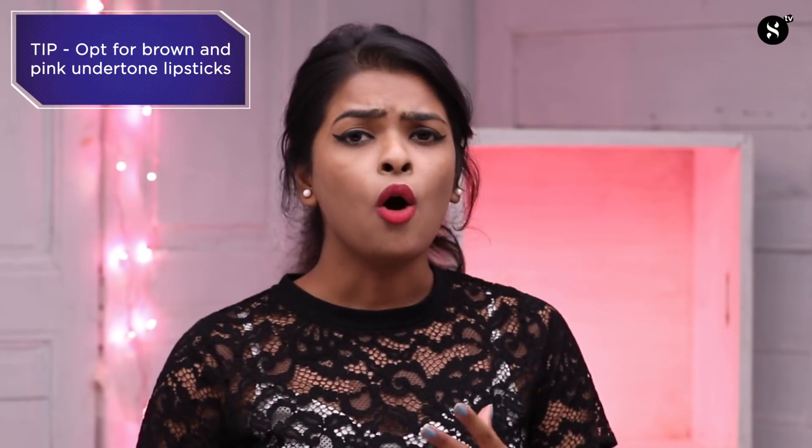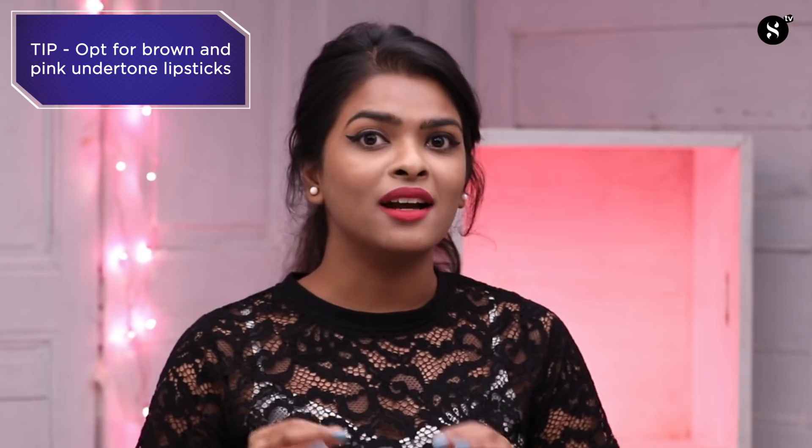Here's an extra tip for all the tan skin people looking for nude lipstick: always opt for a lipstick with brown or pink undertones and you're sorted. That's it for today's video — I really hope you enjoyed watching this. Make sure you subscribe to Sugar Cosmetics' YouTube channel, comment below, like and share. I'll see you all next time, bye!